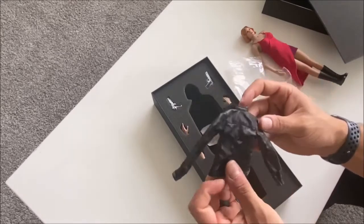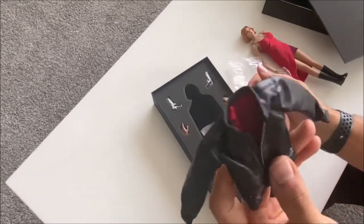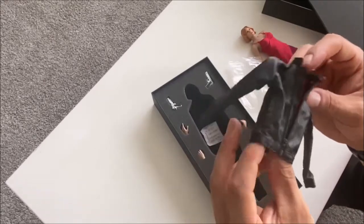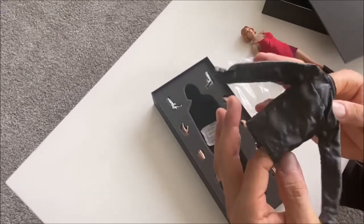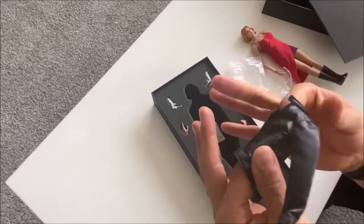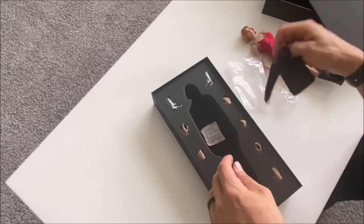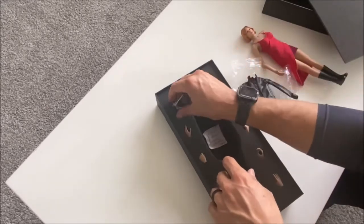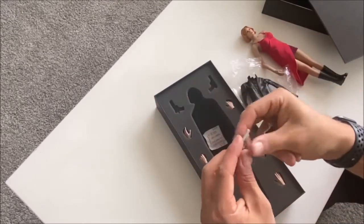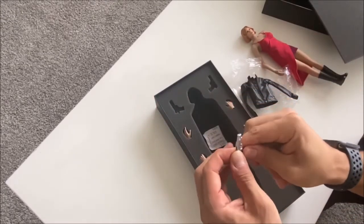Some leather-like materials like this that have come with figures tend to age over the years and start cracking and flaking. I'm hoping this is not going to be one of those materials, but it just might be.